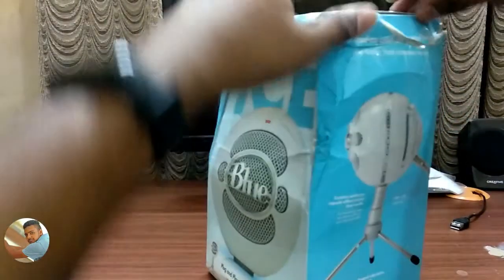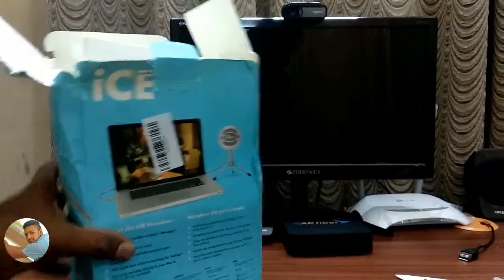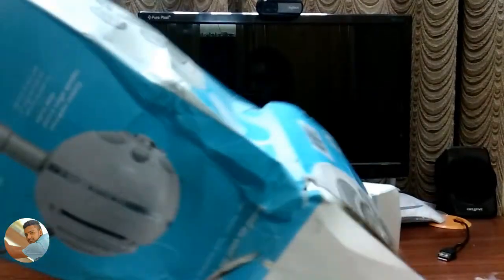System requirements are Windows 8, Windows 7, Vista, XP, and Mac. Now let's open the box — I will cut it open. We have two sections inside. The top section contains the microphone, and the stand has 3 legs.